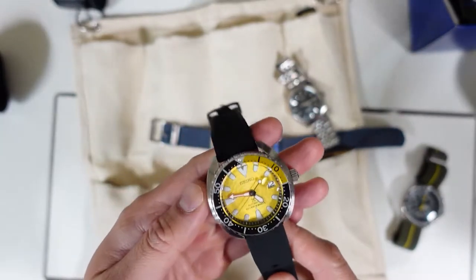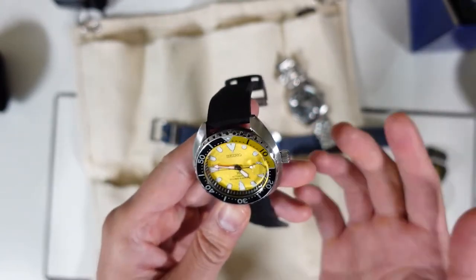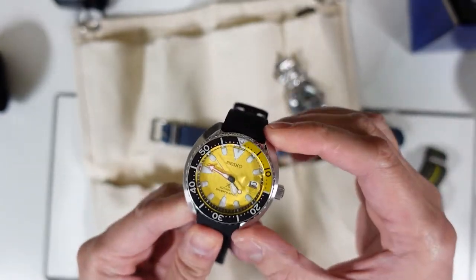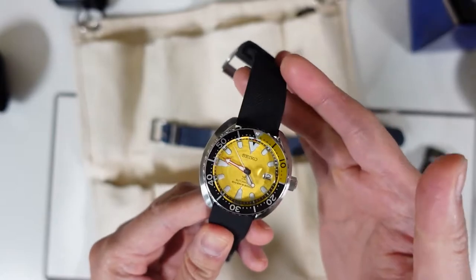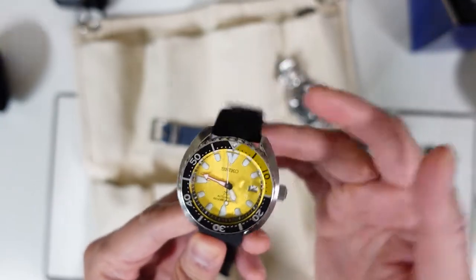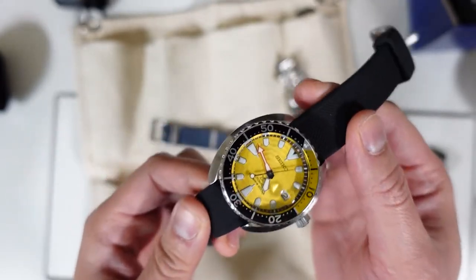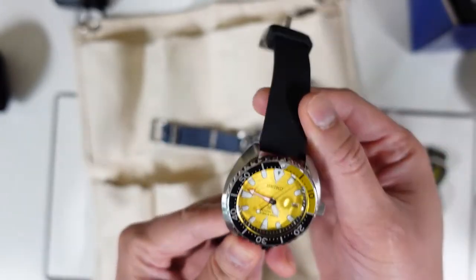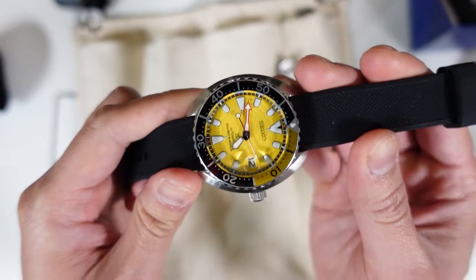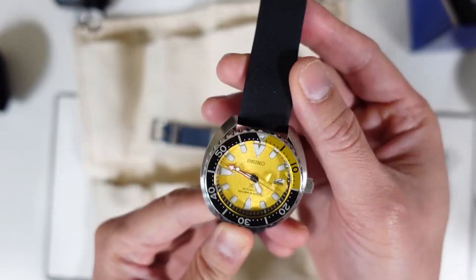I actually think the Seiko Mini Turtle is the most underrated Seiko diver in the Prospex line. To me, in the future this will be a cult classic. Yes, it's 42 millimeters, but it has short lug-to-lug so anybody can wear it. I don't mind the cyclops — as you get older you'll need it anyway. Especially in this color it is absolutely beautiful. I'm also interested in the Pepsi version, the Patchy Mini Turtle, but the Mini Turtle is definitely the most underrated diver in the Seiko Prospex line.